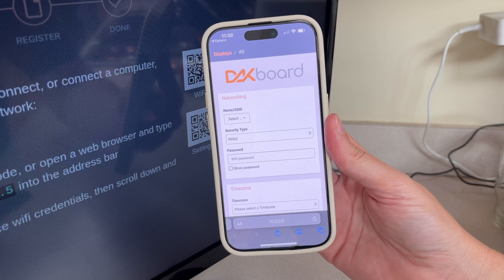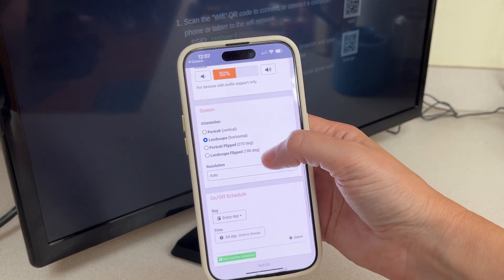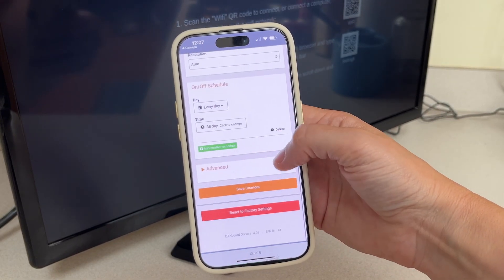Here, you'll update the Wi-Fi name and password to your home or office wireless network. Use this time to also set your time zone, screen orientation, and resolution settings of your display. Then click Save.